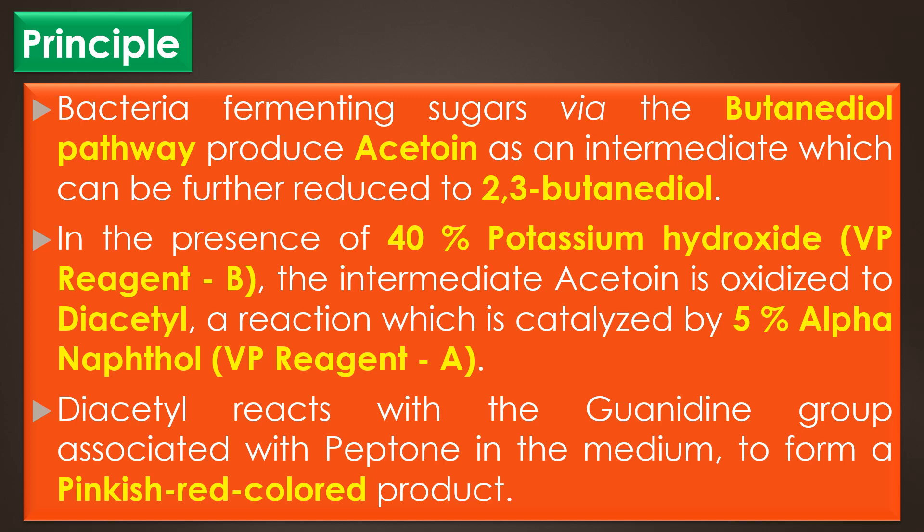The bacteria which show positive results for the Voges-Proskauer test or VP test show negative results for the methyl red test or MR test.